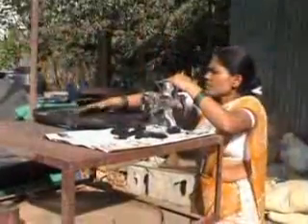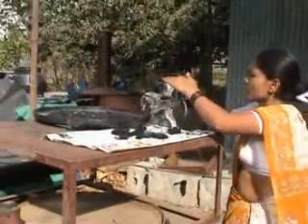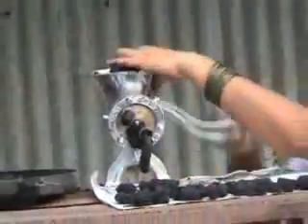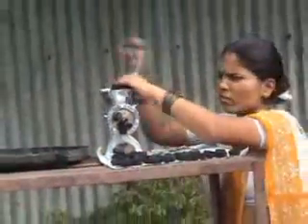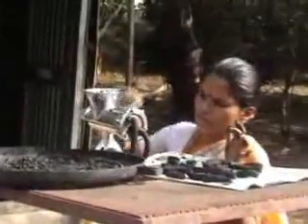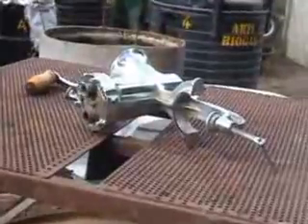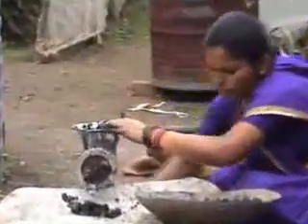The char and starch mixture is introduced into the machine and when the handle is cranked, the char is extruded in the shape of cylindrical briquettes. This machine can deliver briquettes at the rate of about 10 to 12 kilograms per 8-hour shift.